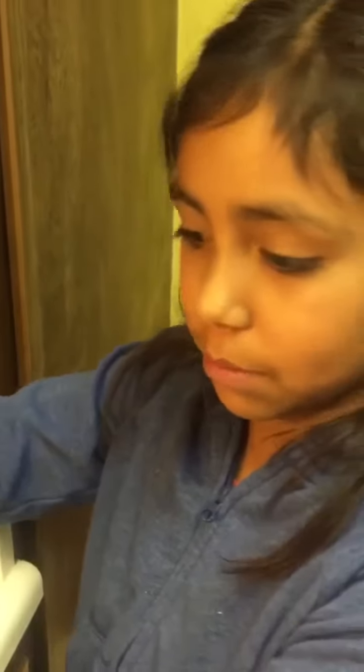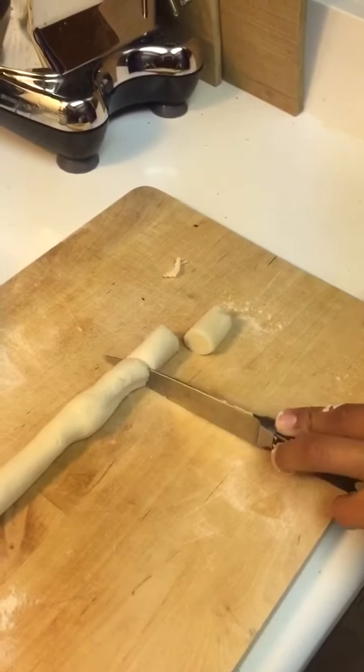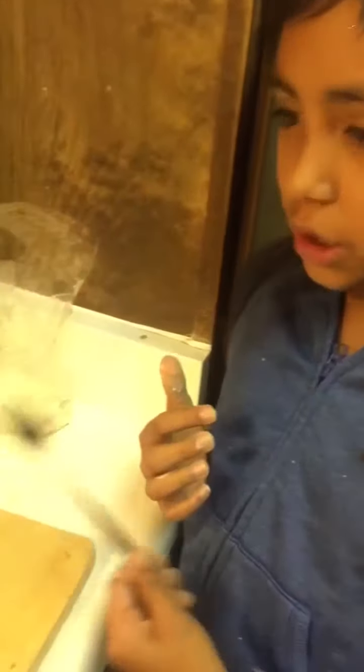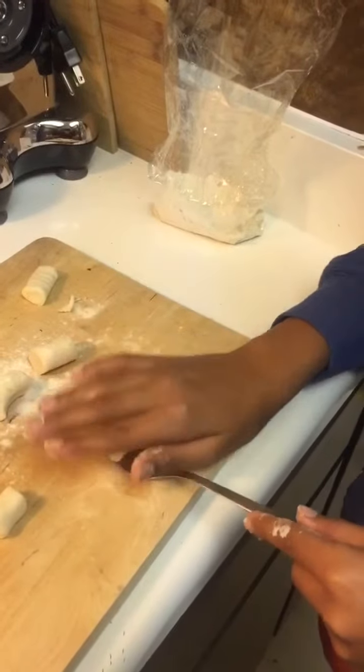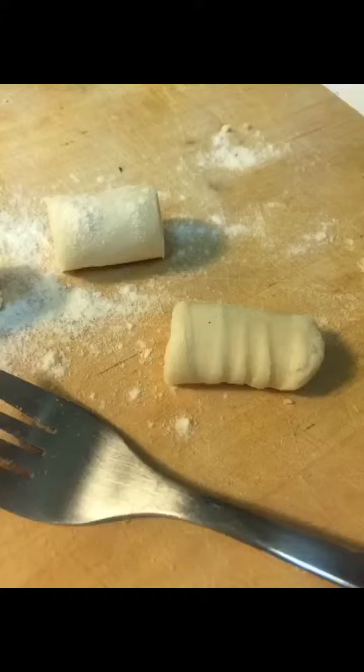Now that my gnocchi dough is all mixed up and kneaded, I'm going to take a piece out and roll it into a rope shape. Now that it's rolled out, I'm going to cut it up into little pieces. Usually when I eat gnocchi I see little lines in it, so I'm going to use a fork — just to be creative — and roll it out on the fork.